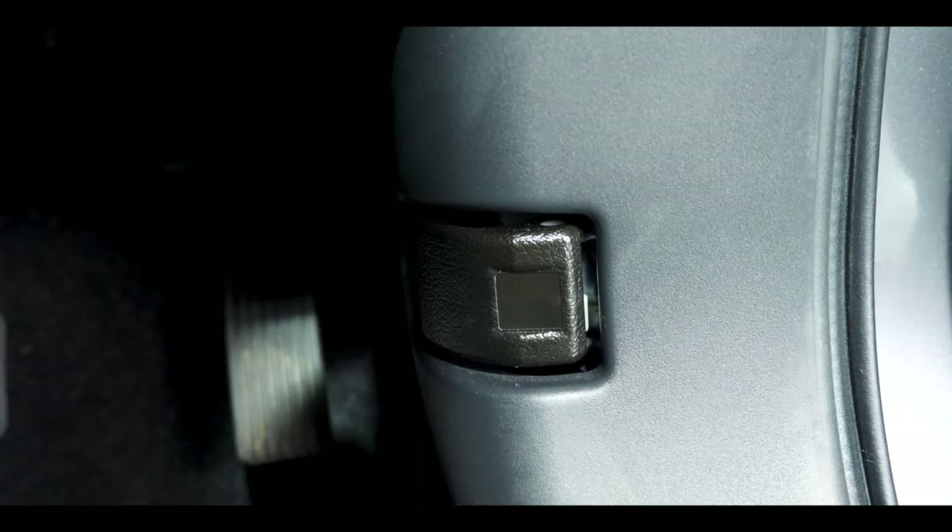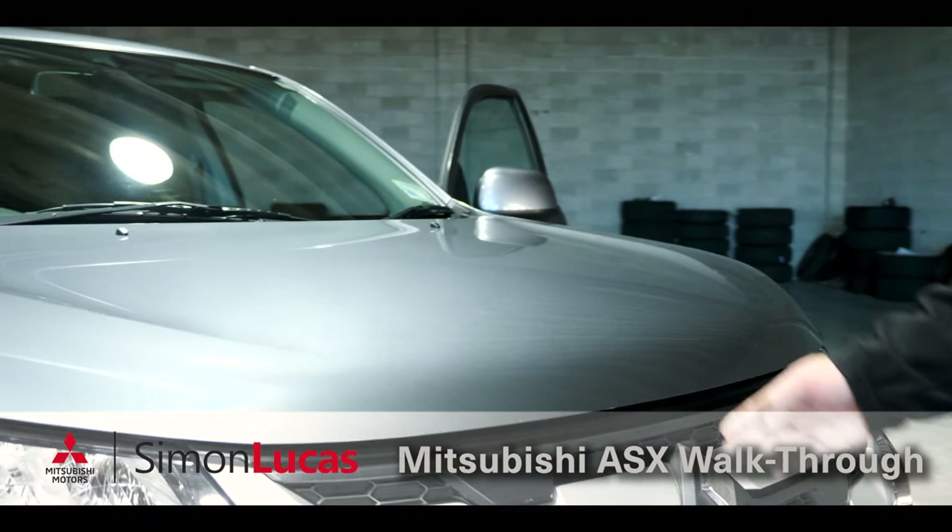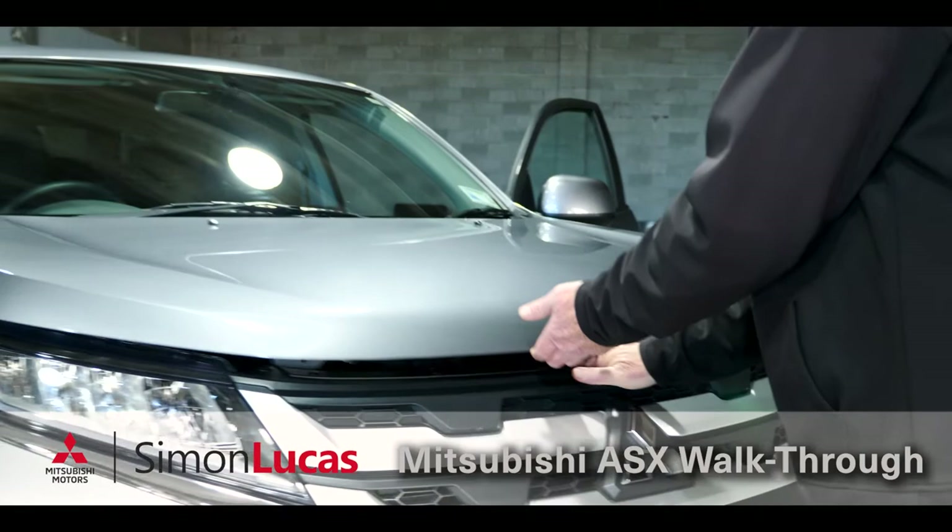If you want to check your oil and water, your bonnet release is situated over here — pop that back and it will release the bonnet. To raise the bonnet, look just above the Mitsubishi diamond logo, pop it up, turn your hand around, slide to the left and it'll raise the bonnet.